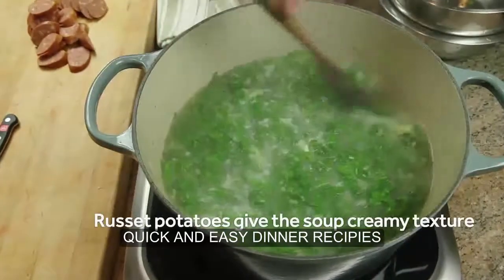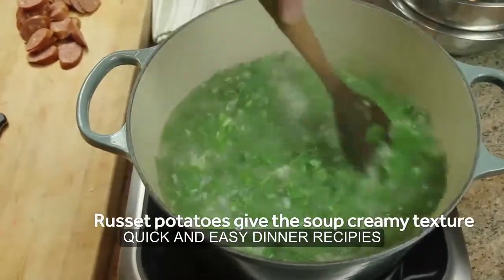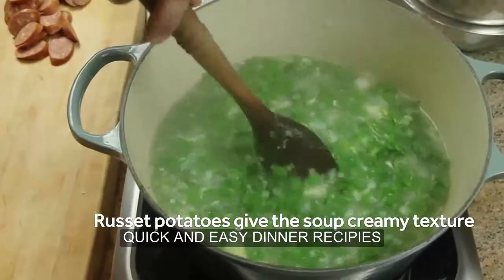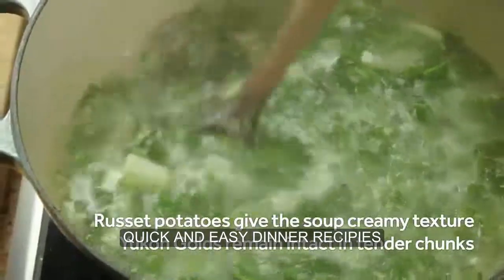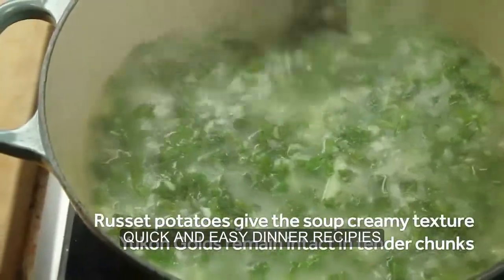Bring the whole thing to a simmer and let it go. The two types of potatoes serve different purposes: one breaks down to thicken the soup and add body, while the waxier Yukon Gold stays more intact, providing tender chunks.